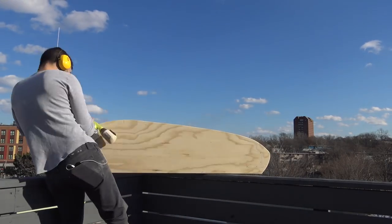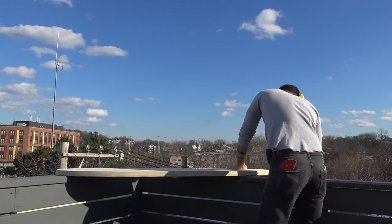While I was waiting for the glue to dry, I sanded the shelves and desk pieces with my orbital sander.